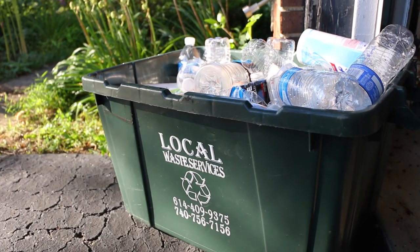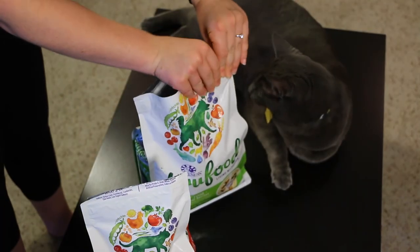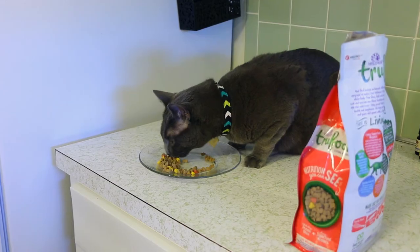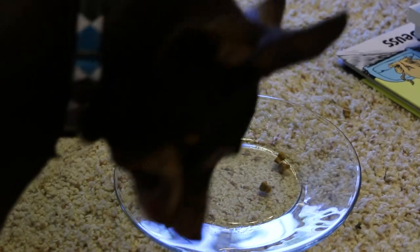A bonus of the True Food line is that the bags are all recyclable and they even have a velcro seal to ensure that the food stays fresh. Well, as you can see, my pets really love this food — Smokey hasn't even lifted his head and Brick's is already gone.